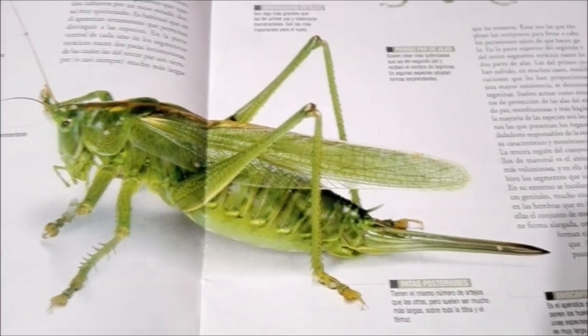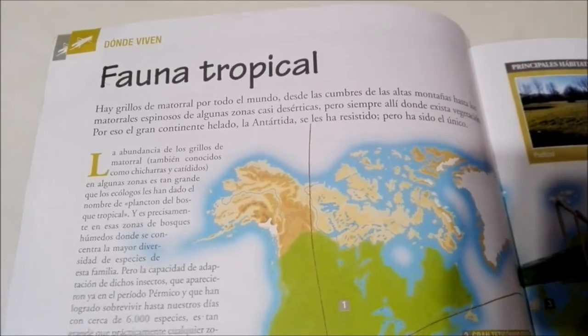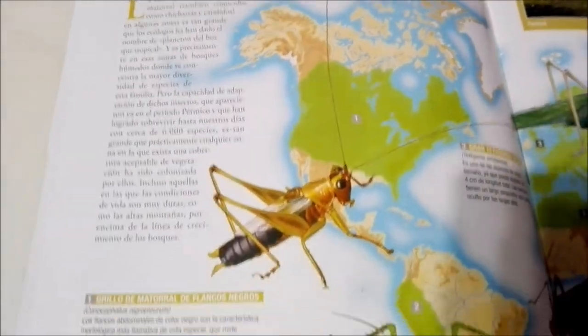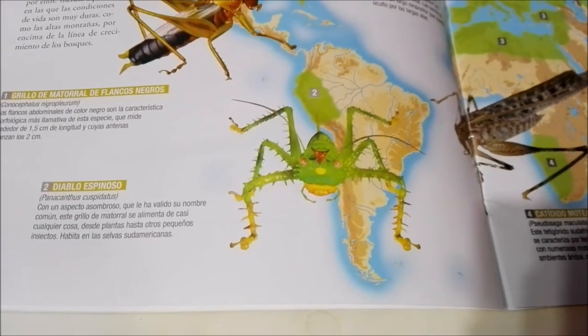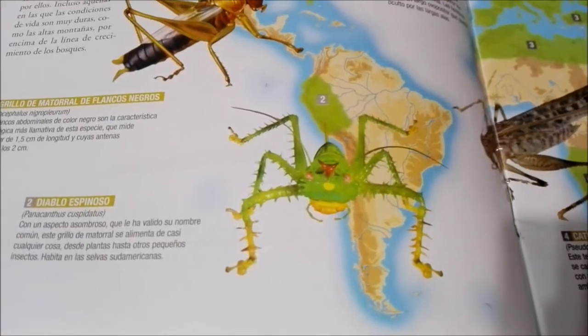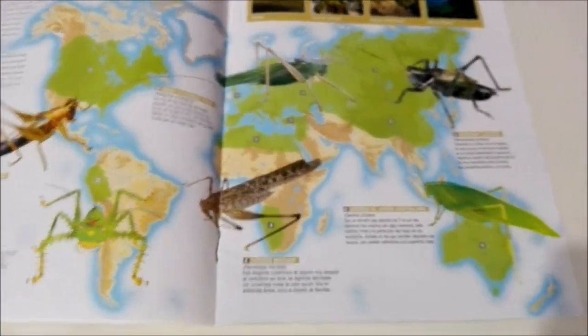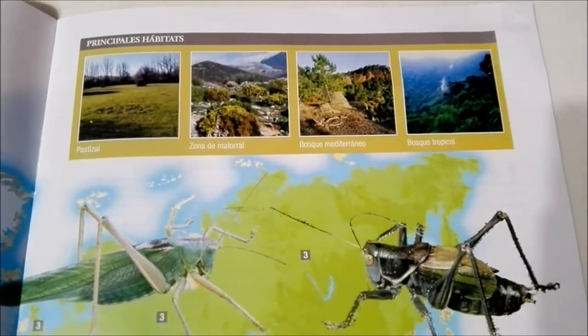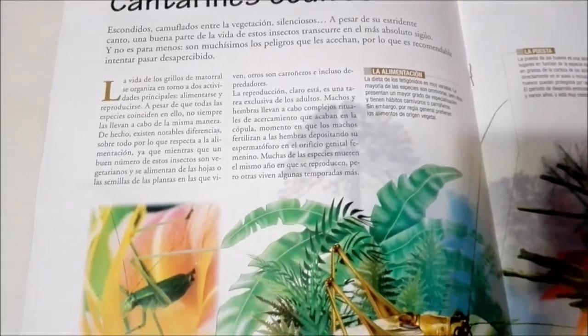There you have a grasshopper there. And here it talks about the different places in the world where they live. That one is crazy — that bright green one. You guys tell me what you think. I think this one wins, I think this is the craziest one of the bunch. Tell me down in the comments below. And here it shows their main habitats. They like to live hidden.